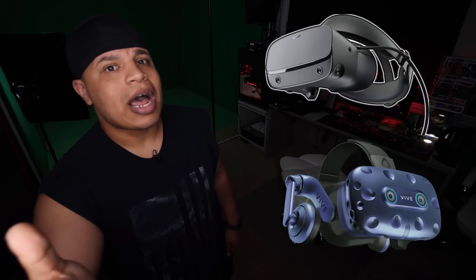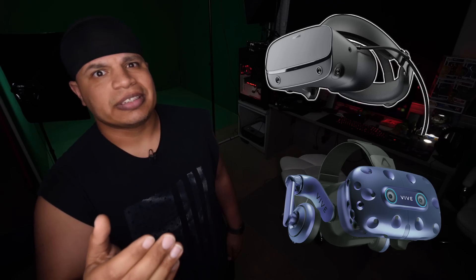The Valve Index, when compared to other enthusiast grade VR kits, has really raised the bar in the $1,000 price range. Quick side note: I will not be comparing the Index to the Rift S or the recently announced Vive Pro, as they are targeting different market segments. So the Valve Index kit — what do you get for $1,000? Let's break it down.